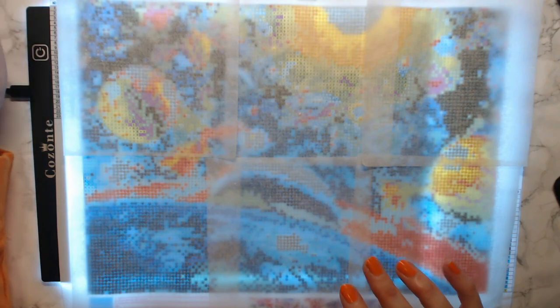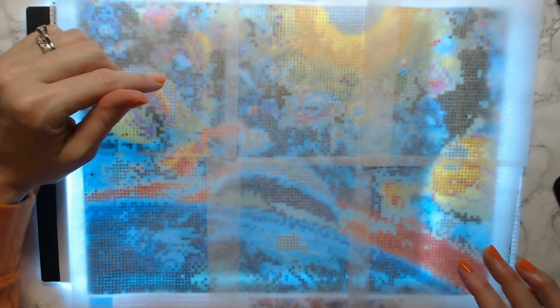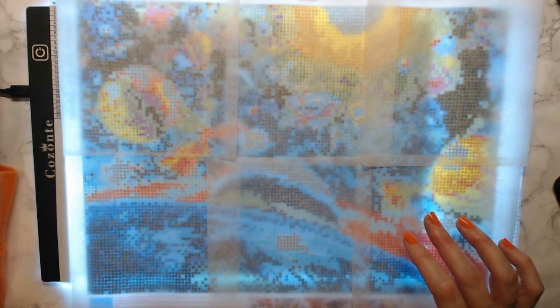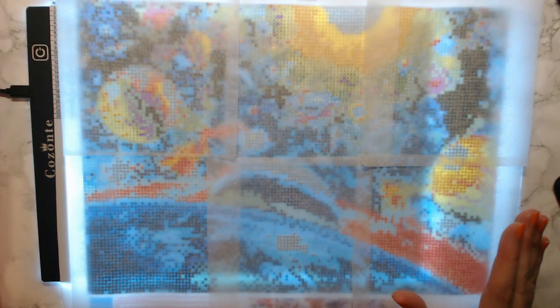I want to tell you some do's and don'ts of diamond painting in my opinion. The first thing I'm going to tell you is when you start a diamond painting, I highly recommend you get round drills — those are the diamonds. The square ones are very hard to line up on full drills. Full drill means it goes across the entire page. They're very hard to line up. I do have a dragon diamond painting with square drills and I'm a little intimidated to start it. For beginners, start with a round drill — that's my opinion.